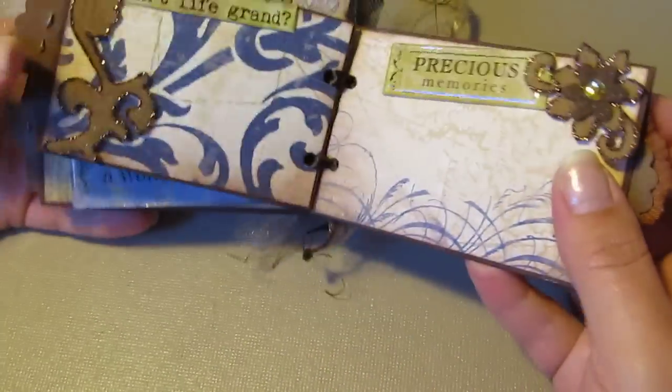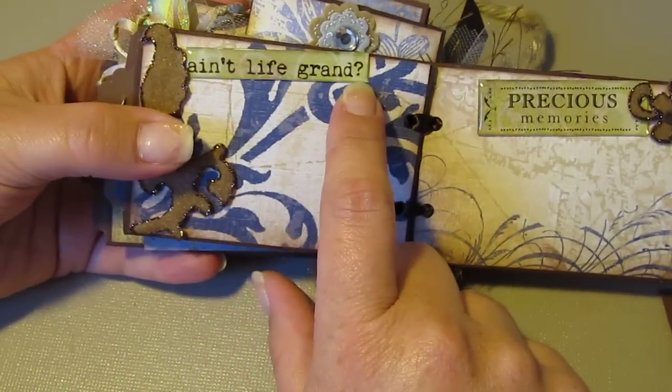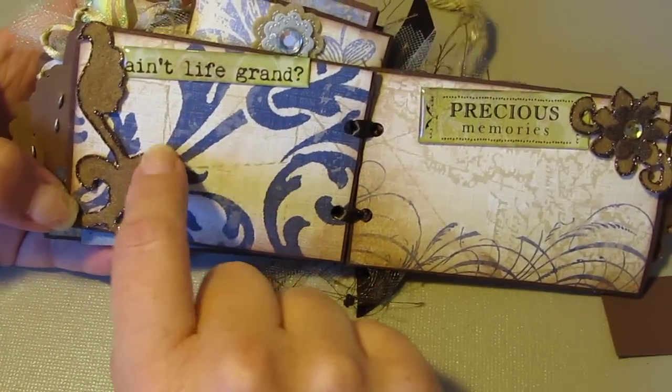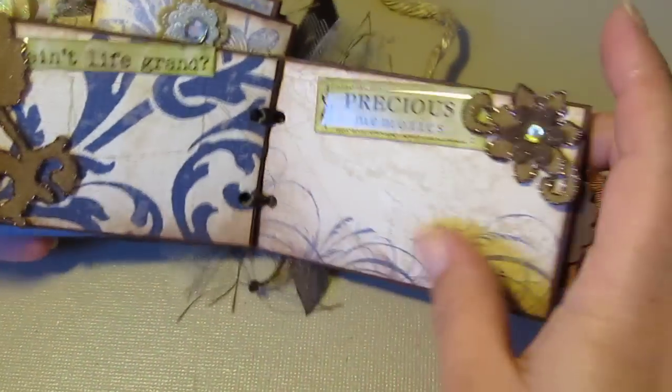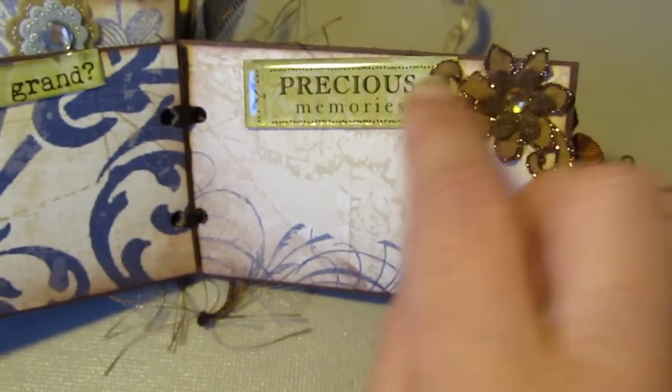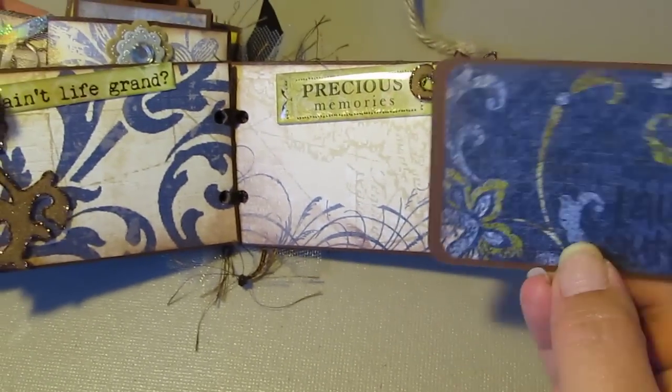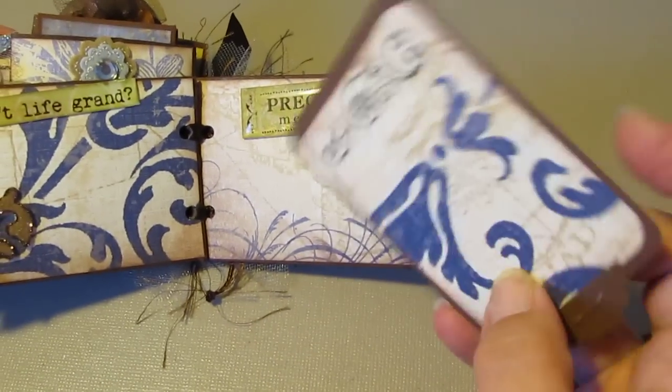Next page says 'Ain't Life Grand.' I stickle-glittered this up — nice area for a photo. 'Precious Memories.' 'Laugh Out Loud' photo mat.